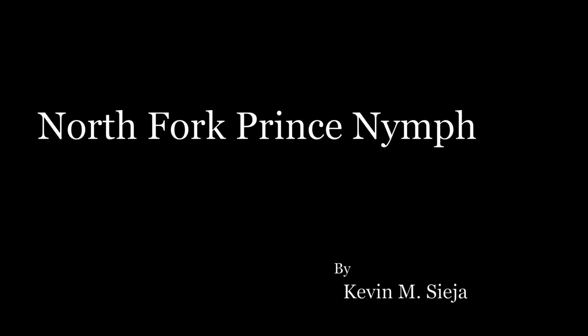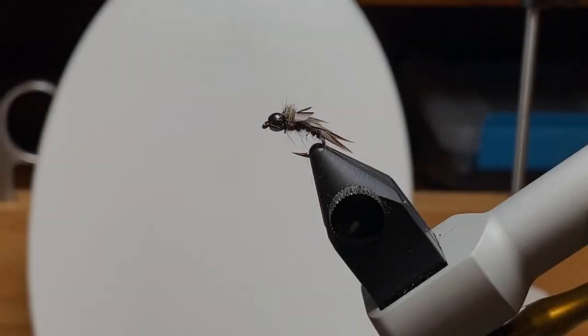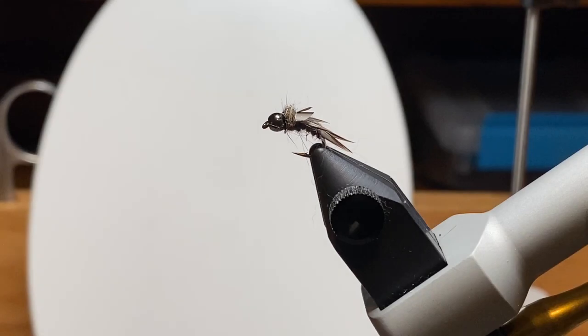Hello. Today I'm going to tie for you what I call the North Fork Prince Nymph, which is essentially a Prince Nymph on a curved hook, but there's a little feature there that makes it something like the North Fork Special, and I'll explain in a little bit.